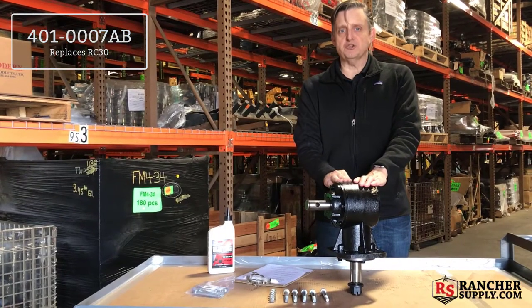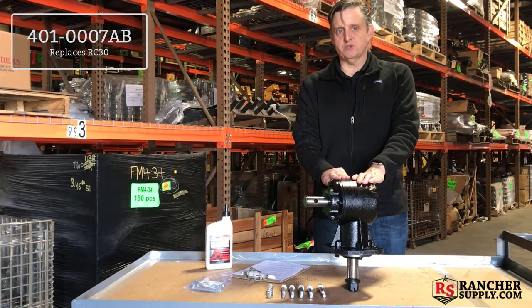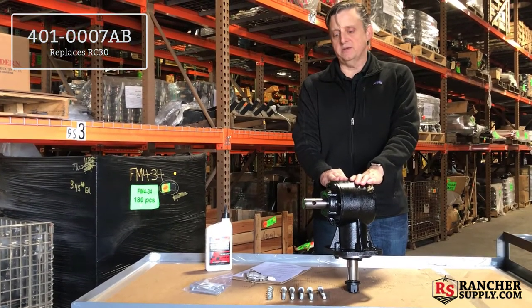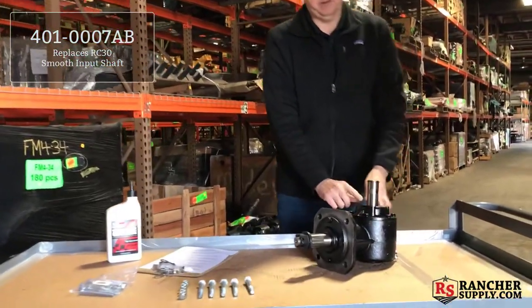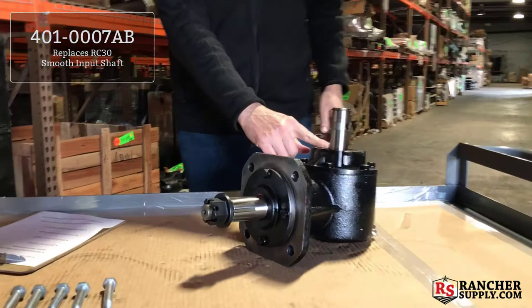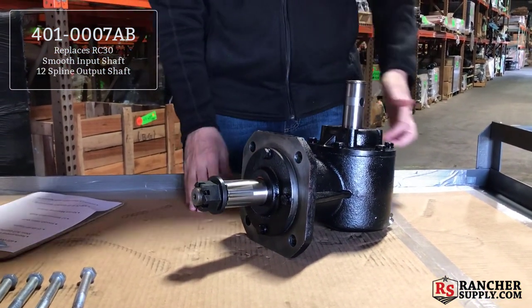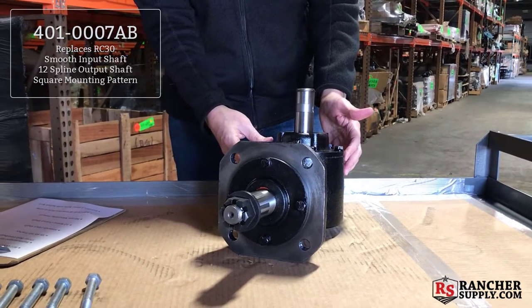Here we have our 401-0007-AB gearbox. This gearbox is a direct replacement for the Omni-gear RC-30 gearbox. It has a smooth input shaft and a 12-spline output shaft with a square hole pattern for mounting.